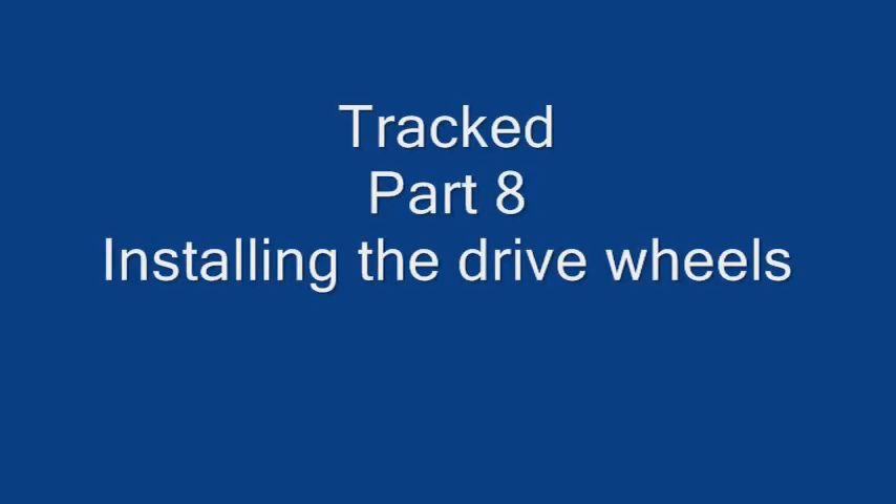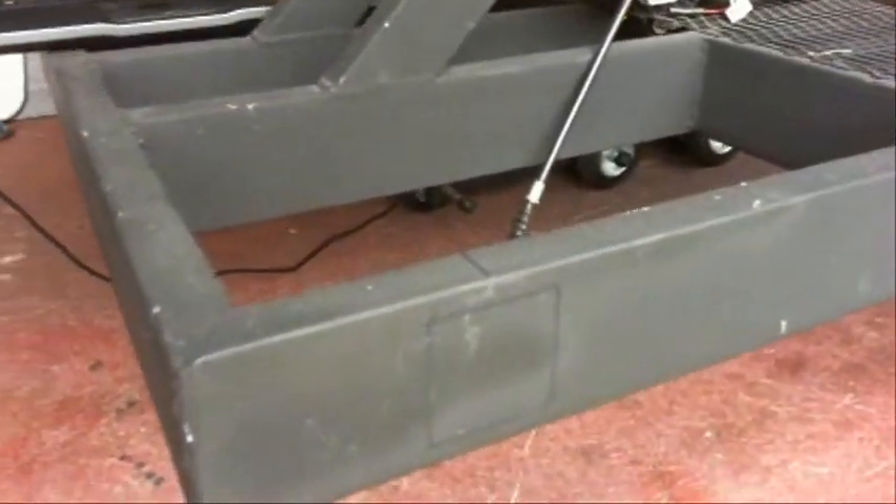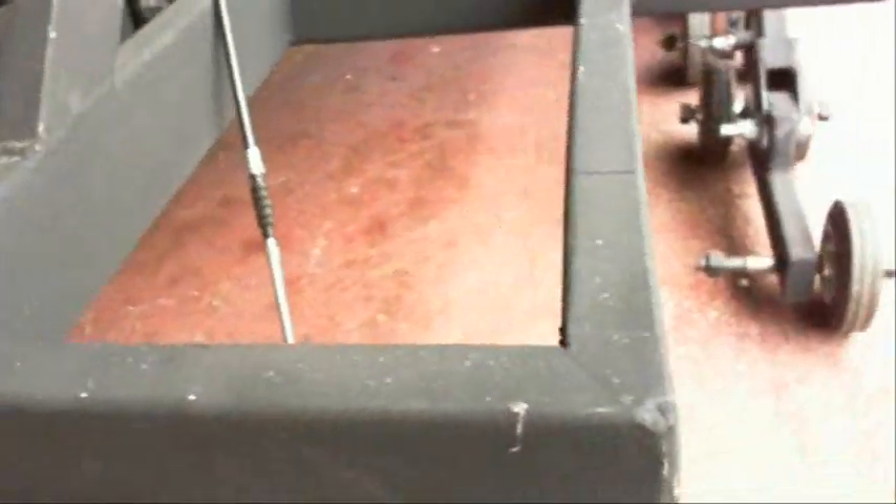In this video I'm going to show you how I installed the drive wheels. The first thing I need to do is mark out the position of the tube that's going to hold the wheel and the bearing assembly.